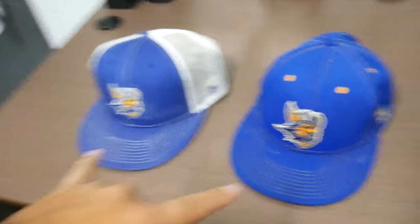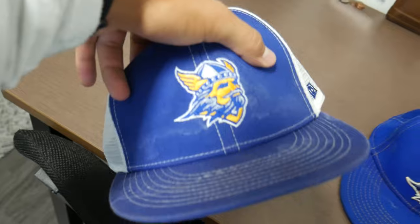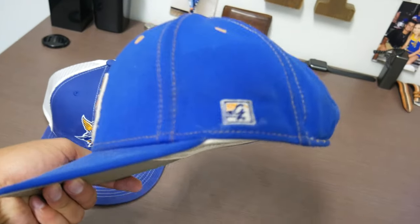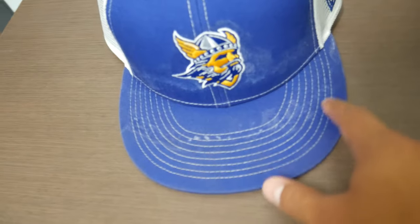I've got two hats that we're going to be doing today. We have one being my practice hat this year - it's got just a logo up front and a mesh back snapback. Then we also have the hat that we wore for games last year. They're pretty nice. Let me show you examples of what they look like when they're dirty.